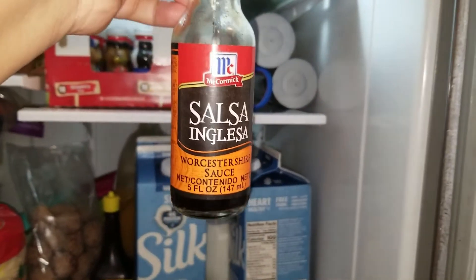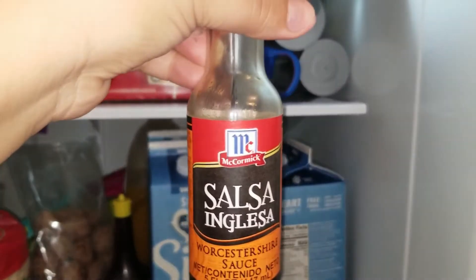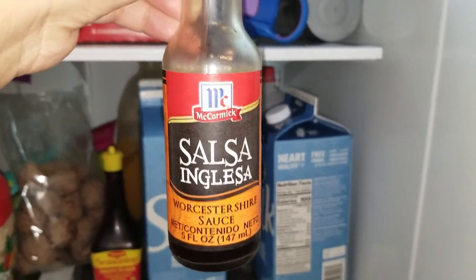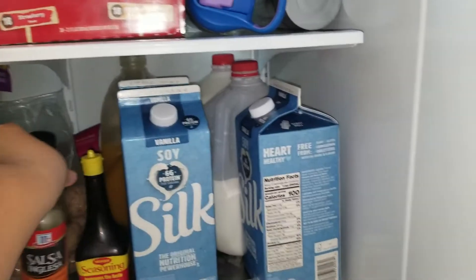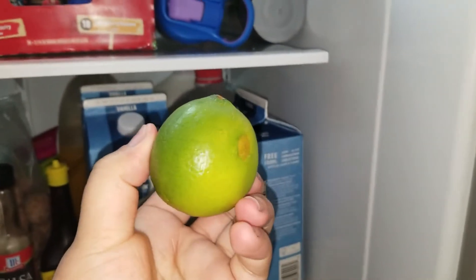And I used one tablespoon of Maggie seasoning - this is bomb. And one tablespoon of salsa Inglesa, which is Worcestershire sauce. You can buy any brand as long as it's Worcestershire sauce. And then I also squeezed one lemon on it.